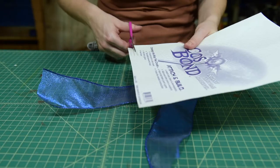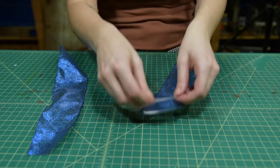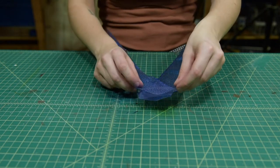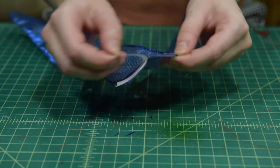For the bow tail, cut two long pieces of ribbon. Cut strips of Attach and Build to stick the tail pieces together, then peel and stick the tail to the center of your bow.